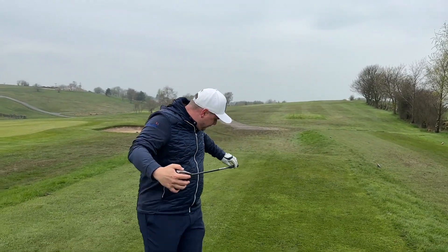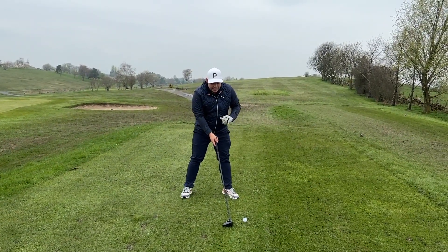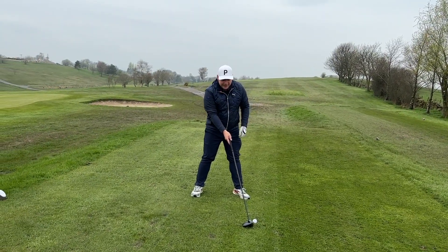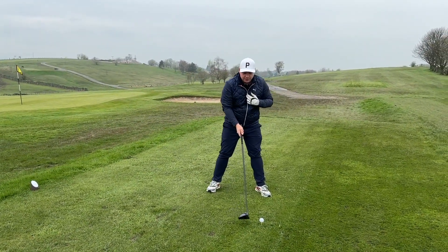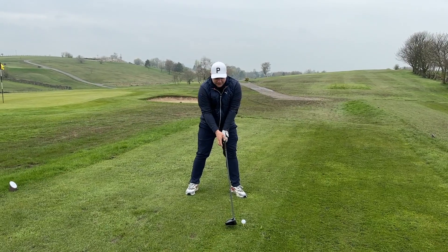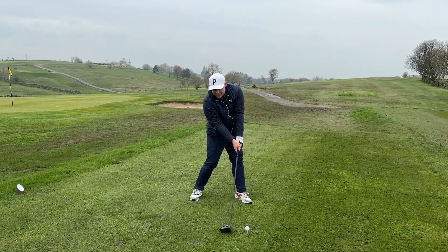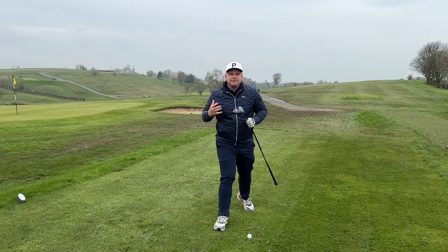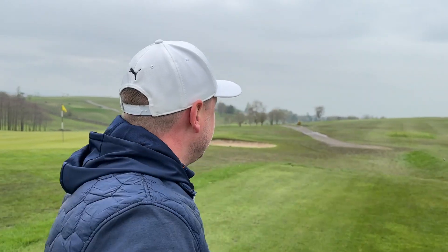Just by having that ball a little bit further forward in the stance with the driver set back behind it, the sternum stays back a little bit. If you have the club too close to the ball, the sternum can start to move forwards and your angle of attack starts to work down onto the golf ball. Just by setting it back a little bit, you can get that sternum behind the ball, load up to the top of the swing, and as you come through the club has more time to square up — that's definitely going to help lower spin rate and hit longer drives.